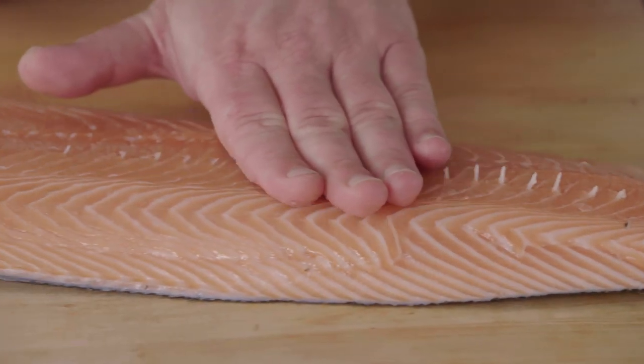There's a little line of pin bones here — tweezers and a little bit of water. It's super simple.